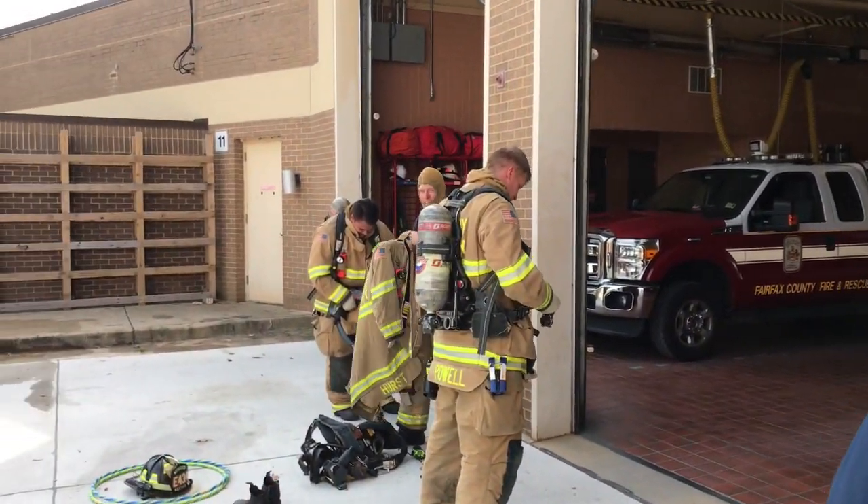Hi, I'm Randy Biddinger with Fairfax County Fire and Rescue Department. We're here today in the 3rd Battalion doing what we call a mud drill. It's a multi-unit drill with all the units from the 3rd Battalion.